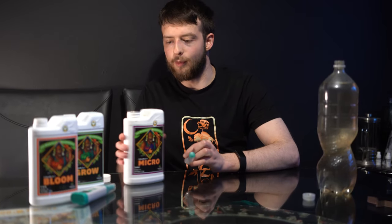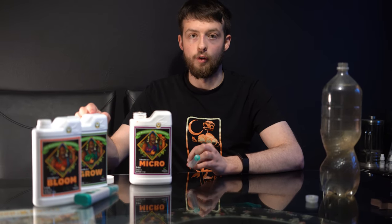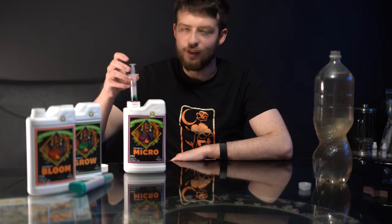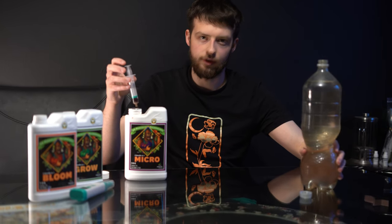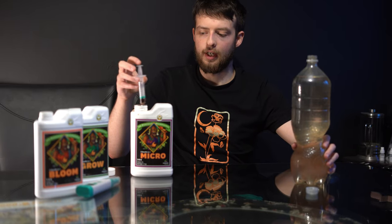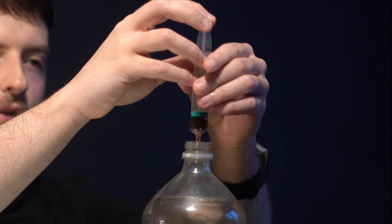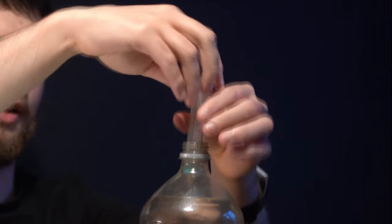The recommended order that you mix these in is micro, grow, and then bloom. If you add them in the wrong order, the nutrients will actually start to drop out of solution because they will react with each other and react with the water differently. I just want to keep it as simple as I can, so two millilitres of the micronutrients going in.